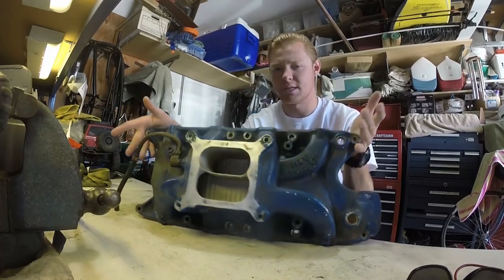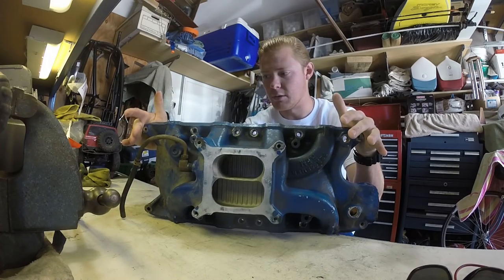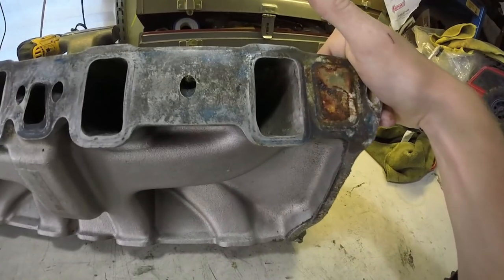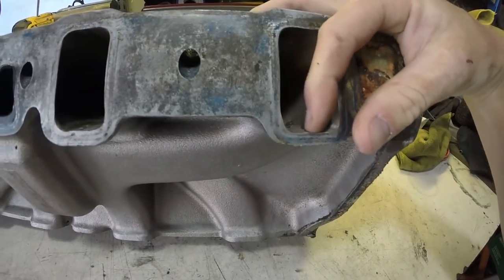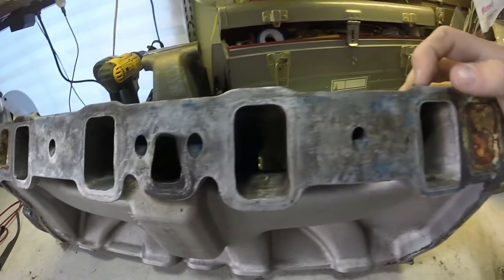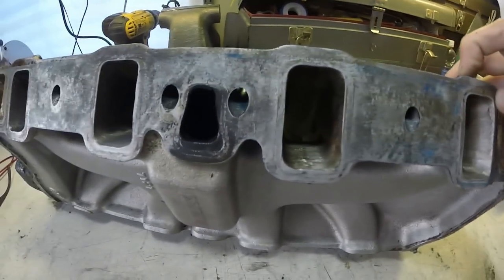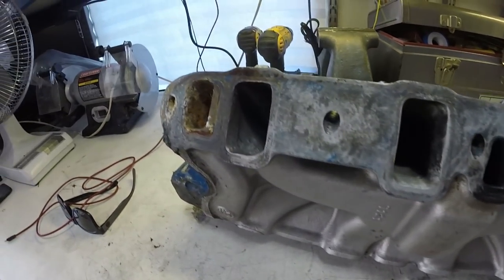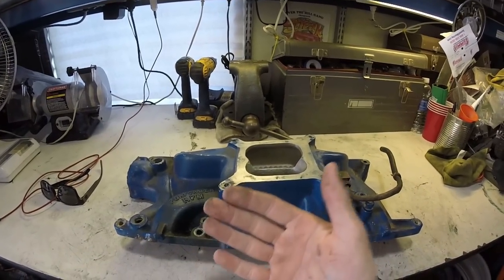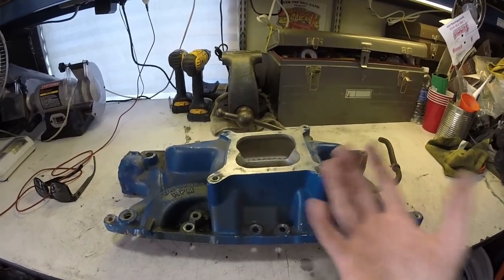This obviously has a couple of modifications. As you can see, the intake is actually ported out. This had a 650 double pumper on it — a little bit big. I ordered a couple sizes bigger jets for my carburetor. You can see in here that the intake runners have been die-ground out. I'll probably take a Dremel and kind of finish that. You want these to be almost glass smooth — that polished finish. You can imagine air and fuel traveling through this, so the smoother the path, the easier it flows. It's like sliding down a slide versus a grass hill.